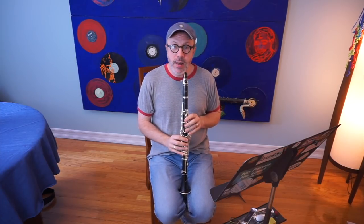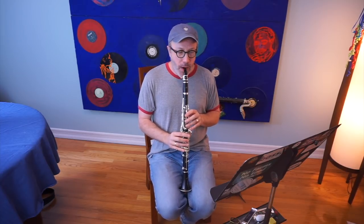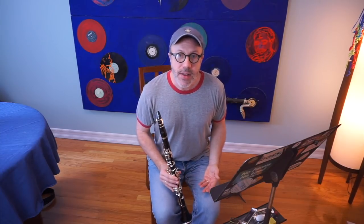What we tend to do as clarinet players — and as saxophone players, oboe players, flute players, bassoon players, and probably even trumpet players — is we play the passages that are easy faster, and we play the passages where our fingers tend to kind of glom up slower. That results in a phrase that is not even. If it's easy for you to play chromatic scales, you can hear how completely uneven that is when you get to the second part.